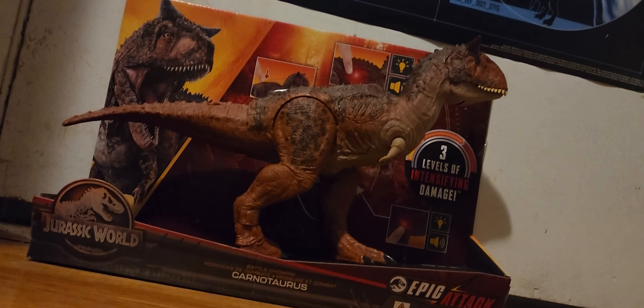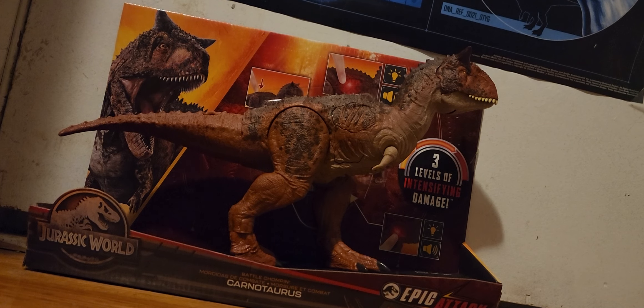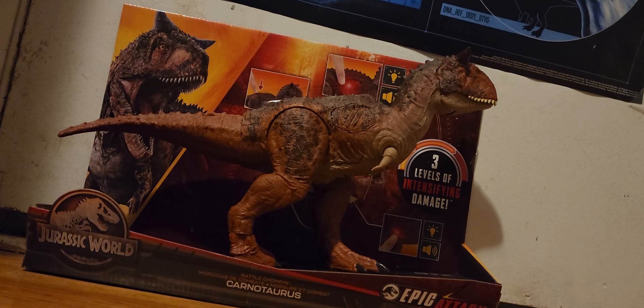Hey everybody, PlushPork here, back with another Jurassic World review. This is the Battle Chomping Carnotaurus in the Epic Attack line.